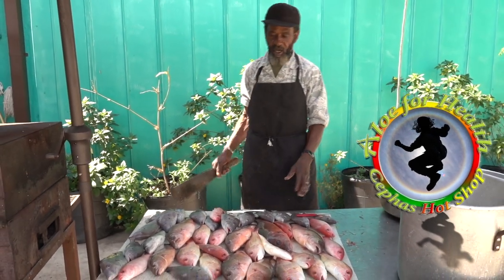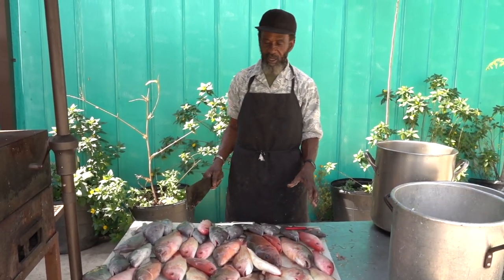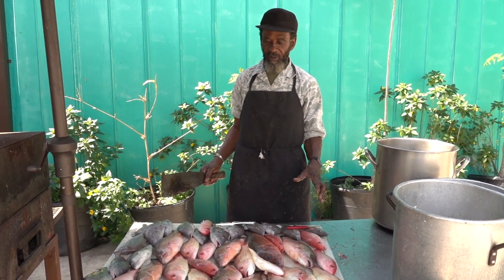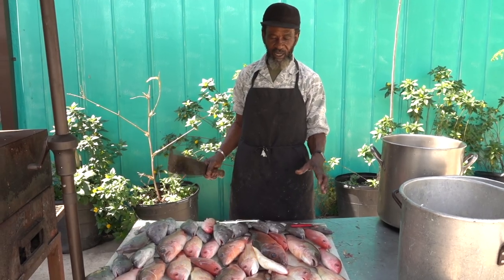Okay, see this. Yes, all these here is red snapper, mango snapper, and grunts. We have about 40 pounds of red snapper, mango snapper, and grunts here.